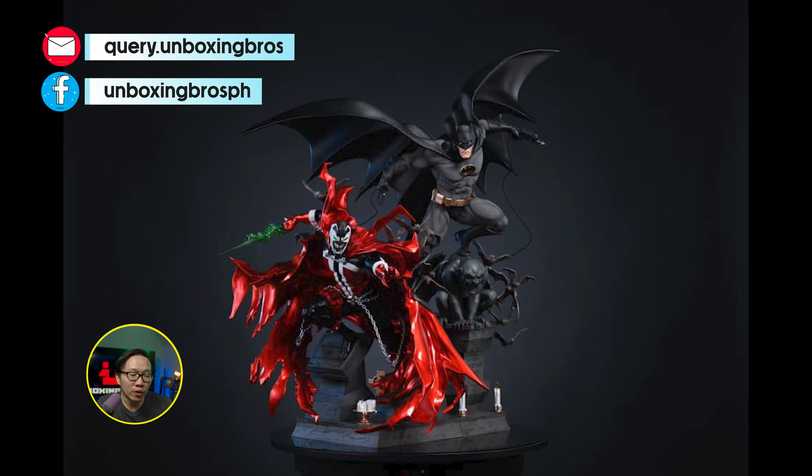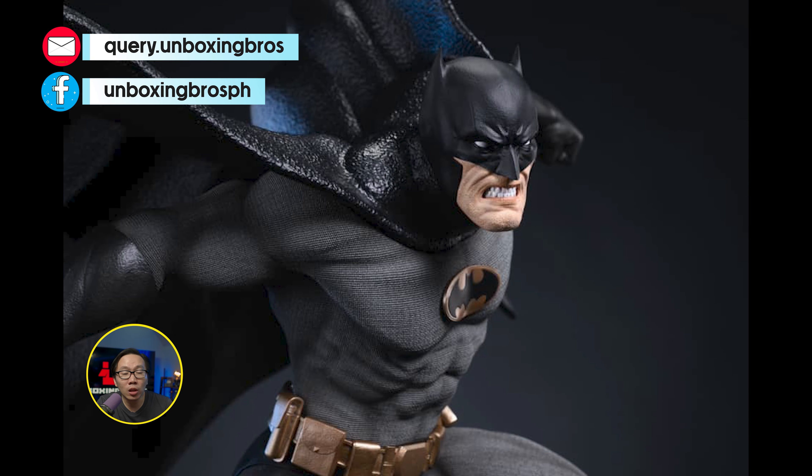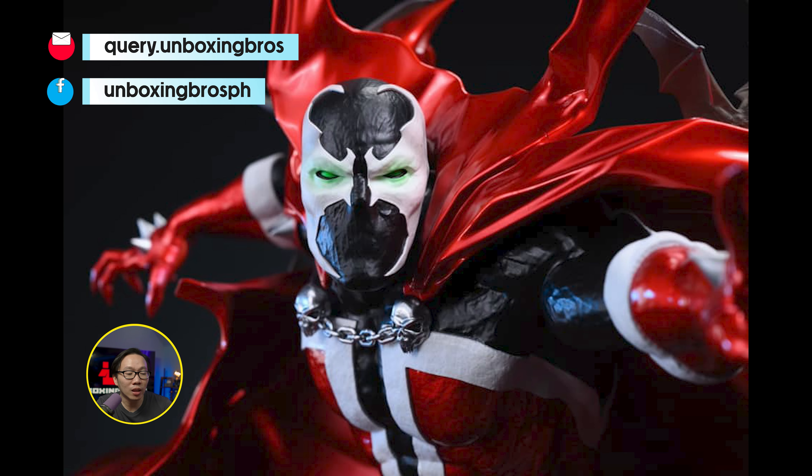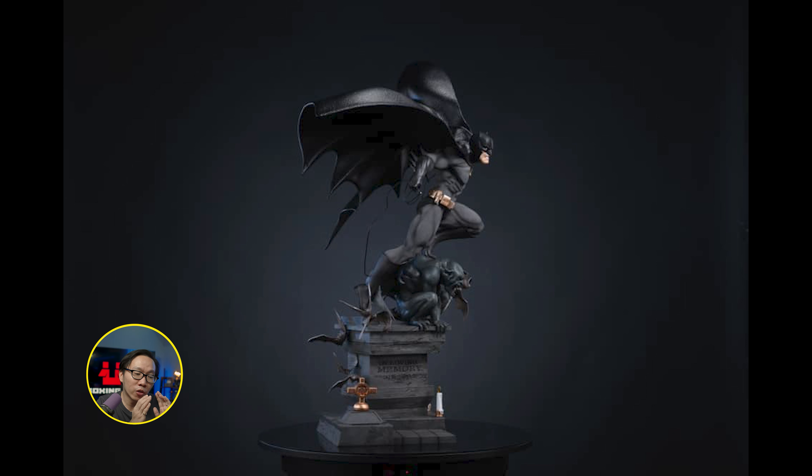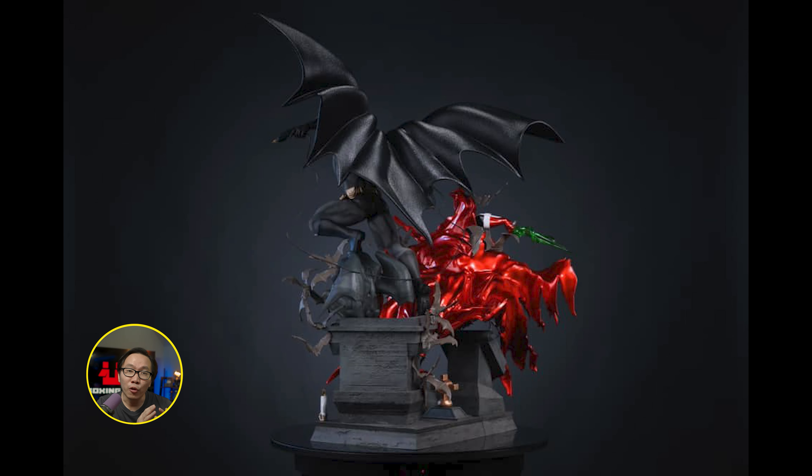We have the prototype reveal for this Spawn and Batman diorama, sculpted by Caleb Nefsen. This is probably the best Spawn paint I have ever seen — all Spawn statues should look like this moving forward. This is the first diorama featuring both Batman and Spawn, and Caleb did a fantastic job on the sculpt.